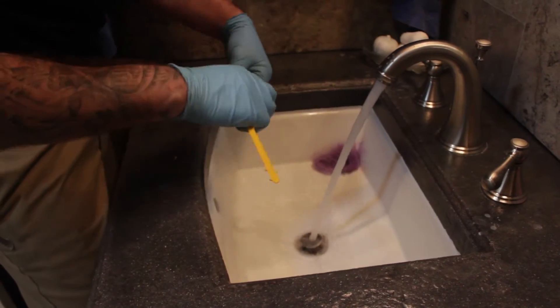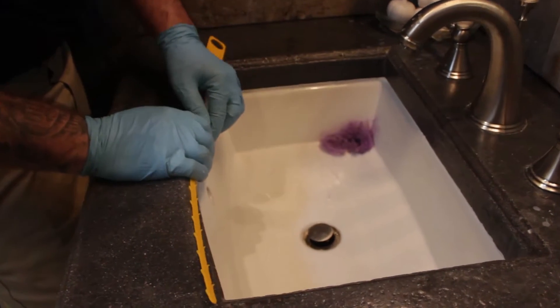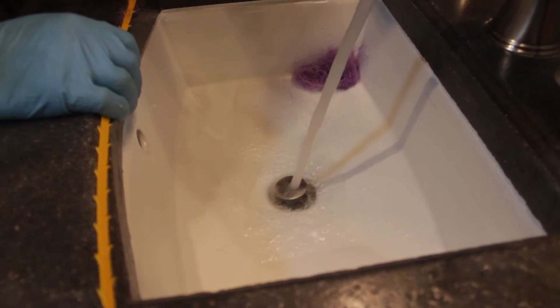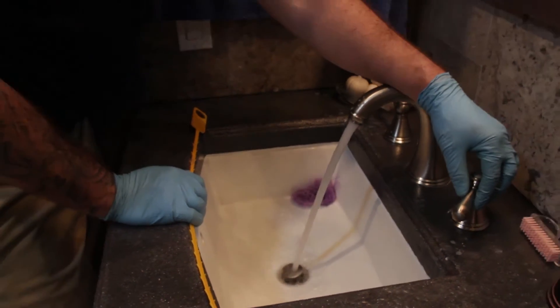Put this to the side, turn it on, turn it off — see that drains immediately. Before you had that puddle building up, but now it drains right away. That's the big difference.